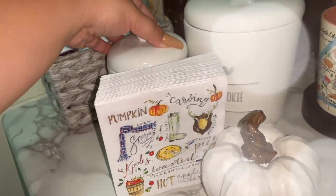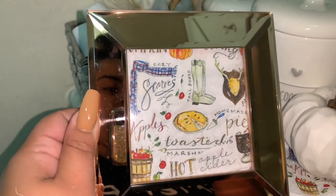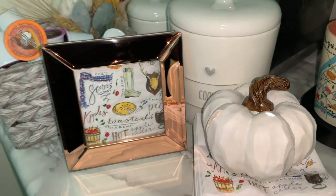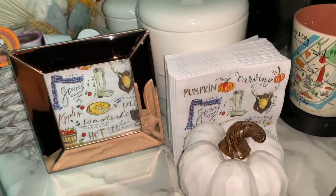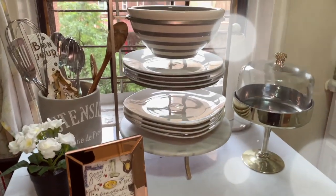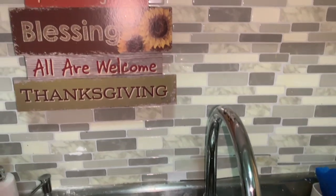I also picked up these fall napkins and a little pumpkin at TJ Maxx. A little trick I did here: I took a rose-gold mirrored frame I had in storage and put one of the napkins inside it — I thought it looked so cute! Instead of printing something out or spending money on a print, I used things I already had. I ended up putting it on my kitchen island to add a pop of fall there, and I think it came out so cute.